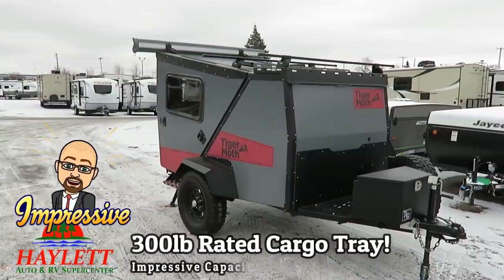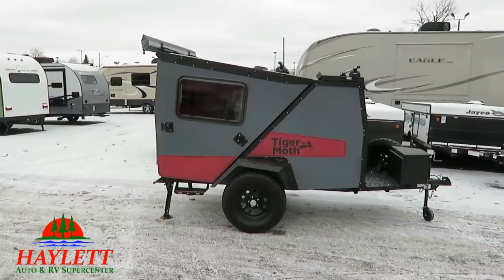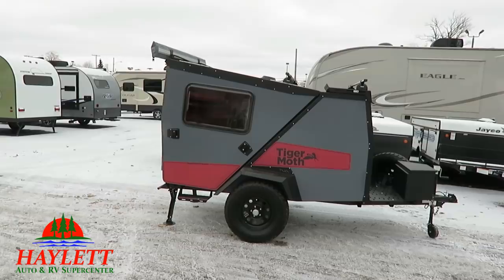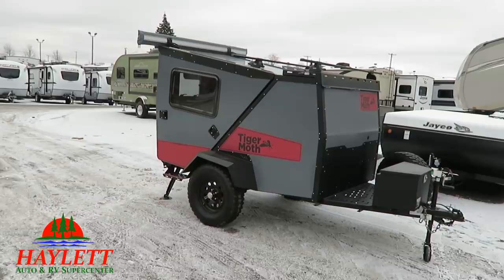We do have all LED exterior lights, which is sharp. You have a 300-pound rated front cargo tray. One of our sales guys noted that the axle is really far forward — and that's one of the reasons I have the jacks down in the back. Don't try to get in this thing without the jacks down; you will pop the front end right up. It is very, very lightweight, and that axle is on almost a central balance point.